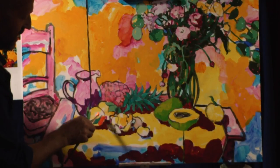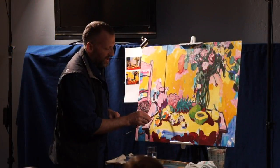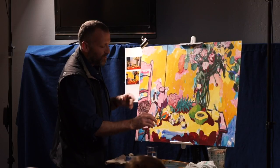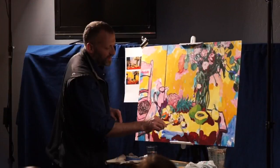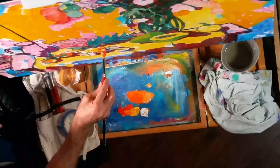I'll jump around the canvas a little more than I normally would to give you a greater feeling of the whole painting as we go. Normally I'd be more systematic, working through all the oranges across the painting, but here we'll jump through different colors and stop and go off to do other things.